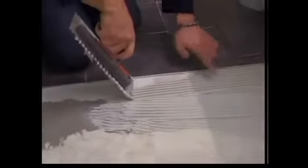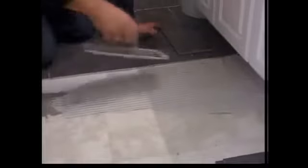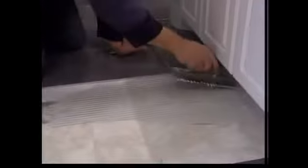Notice I'm keeping it on a 45-degree angle, and that's important because you want those ridges. When you're mixing the stuff up, you don't want it too dry and you don't want it too wet, because you want those ridges to stand up like peanut butter. And now that I've got that down, I can lay a tile.